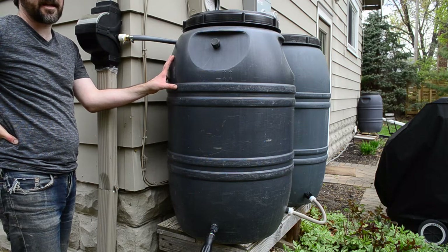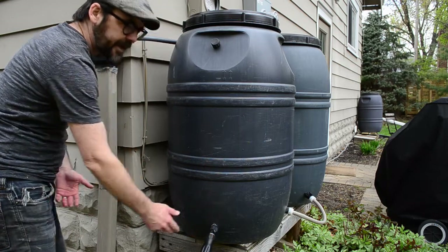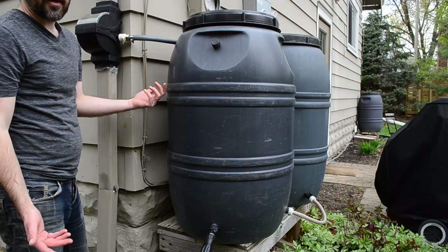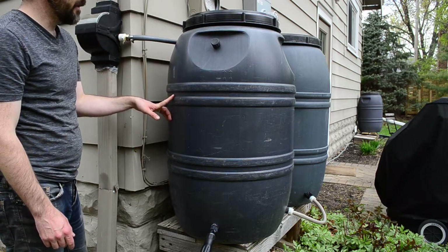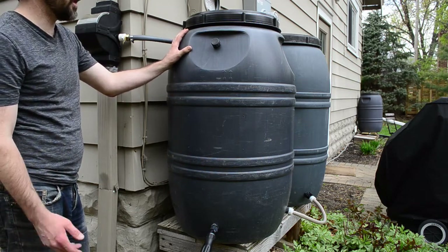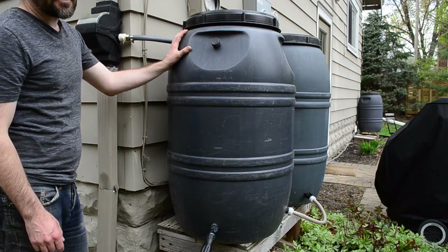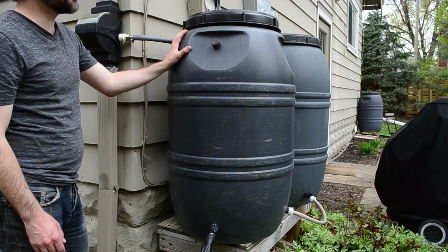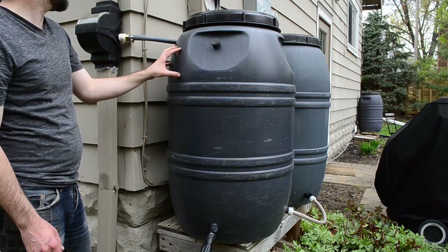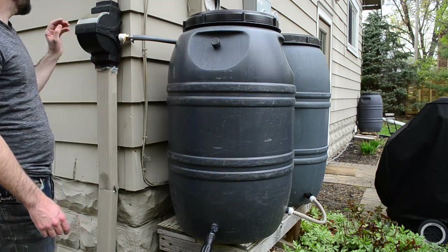A lot of people have rain barrels but don't get much use out of them. When I first got mine, I could put a watering can underneath but it took forever to fill, so they'd be full all summer and I felt like I wasn't getting good use out of them. I buy these from my city for about $20 each — most cities sell them subsidized. Don't go to Home Depot where they'll charge you hundreds of dollars. You can get them from your city or make them yourself for $20 to $30.